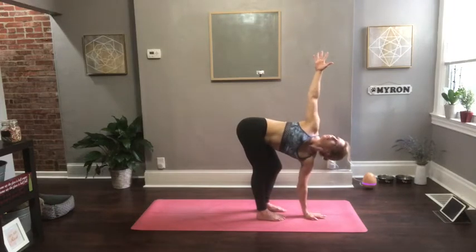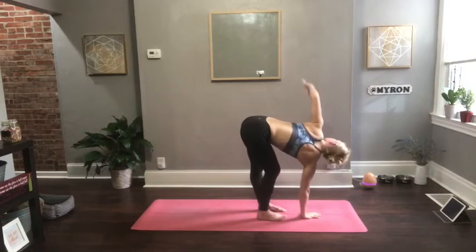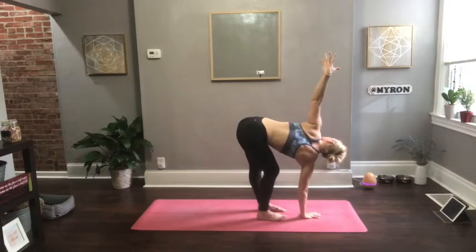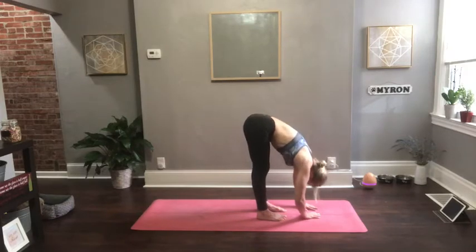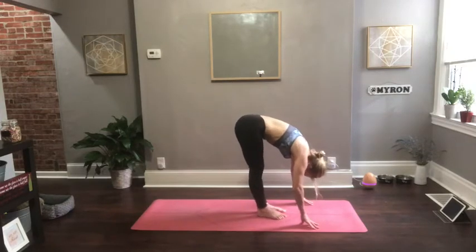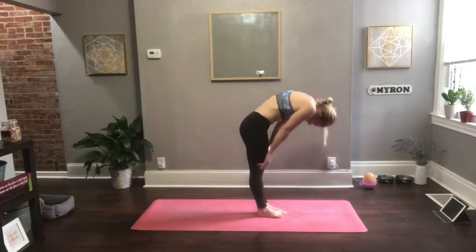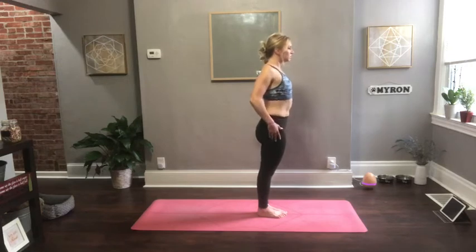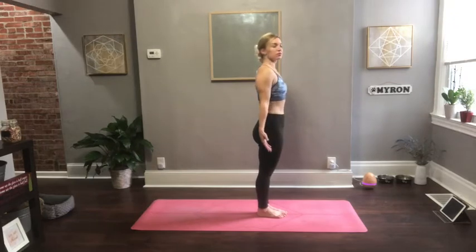Set your left hand down, reach the right fingertips up. You can bend your left knee here. Then set the right hand down and switch sides — left fingertips reach up. Whatever feels natural; if that right knee wants to bend a little bit, go for it. Then set both hands down. Come up slowly, stacking your vertebrae one at a time. Roll the shoulders down your back as you get to the top, and come into a standing pose — tadasana, or mountain pose.